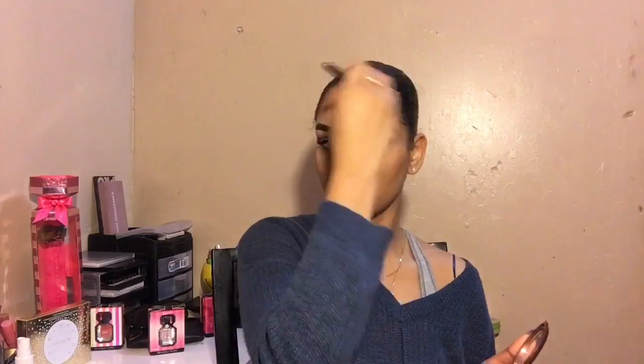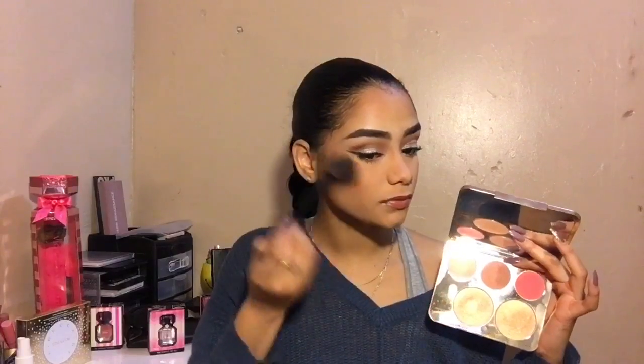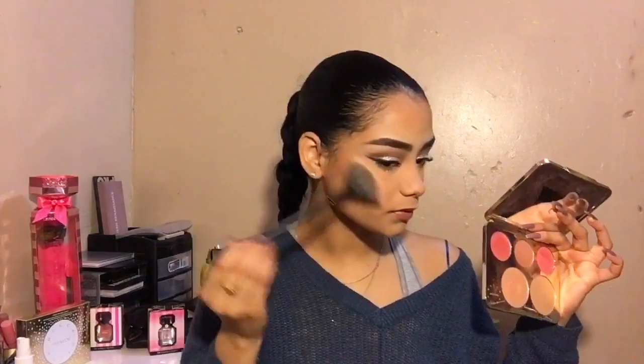I used my NYC bronzer to bronze my face and add more color. And then after that I used my Jaclyn Hill palette collab with Becca and I used the blush — the middle one. Oh, thank god they brought this palette back, though it was a rush because it was going to be out of stock right away. And then after applying my blush I used Champagne Pop and the Connexia.